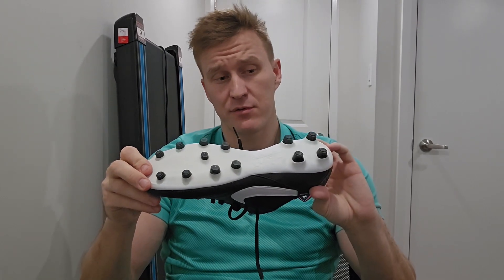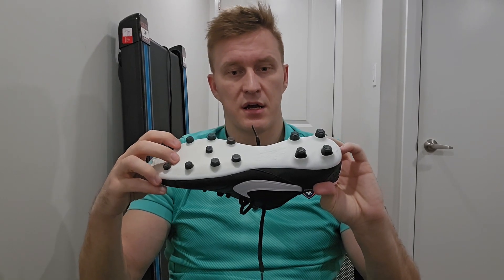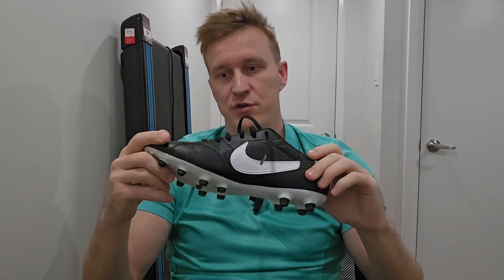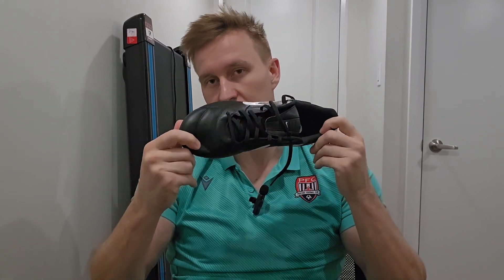I would say if you're looking for a speed boot, these aren't as aggressive on FG surface, but they're super light. If you're just a naturally fast player, you're probably going to go for this model.